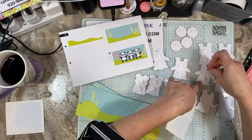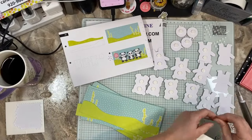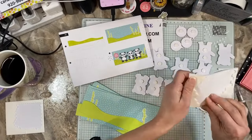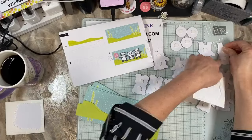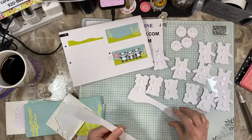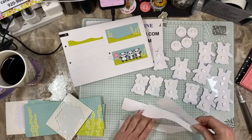I'm going to pop our dimensionals on all of these. It's nice that they provided a sheet here that should have enough, and if not we can always dip into our own supply. The grassy hill also shows dimensionals.